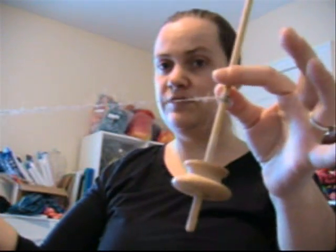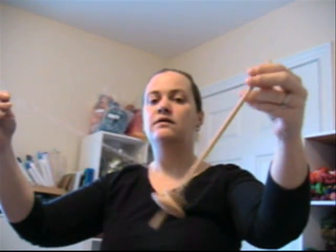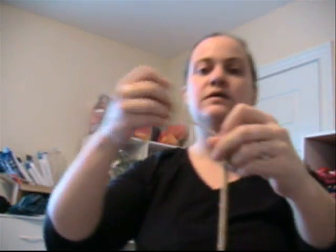Now I just slide the half hitches down, lower down on the spindle, and wrap around, come up, changing the angle just a bit, and secure with a half hitch. Start spinning again. That was all we had for the leader that we pulled off, so let's grab some more — the same type of fiber.